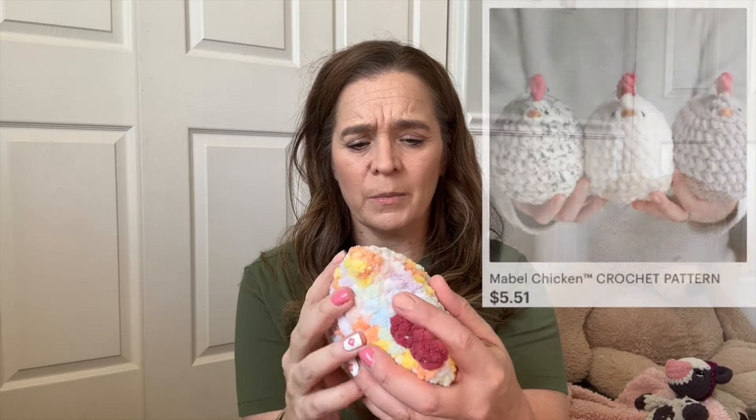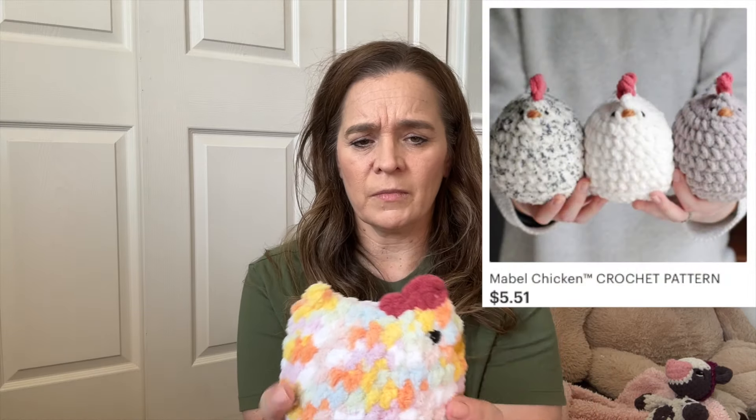She has a whole bunch of different flowers you can make and other things you can add to them. Some of them do involve sewing stuff on, but with this one it's not sewing — you're crocheting the little petals on.